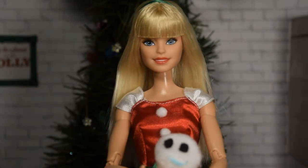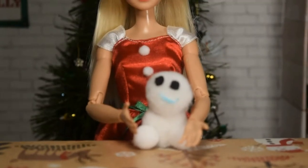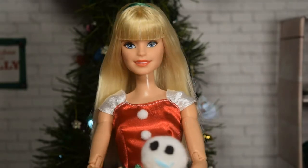Today we'll be making these little snow plushies inspired by the ones from Frozen Fever. I can't wait to start, so here's what you'll need.